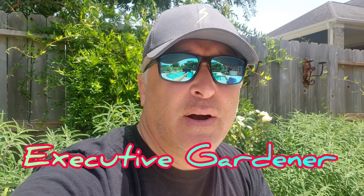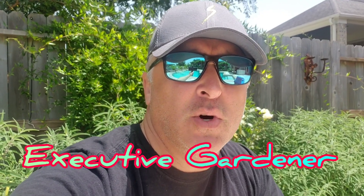Hey everybody, Jeff your Executive Gardener. I know I said I would not be taking another video from Texas, but here I am — I'm back for the week of July 4th. I want to do a quick video talking about what I've done to increase the sugar content of my cherry tomatoes.